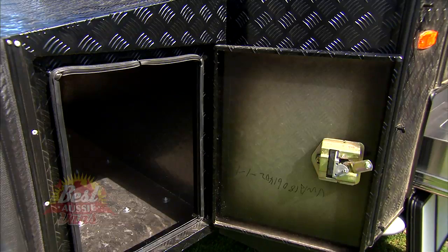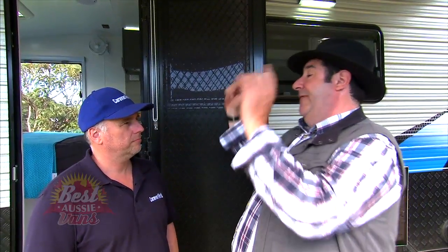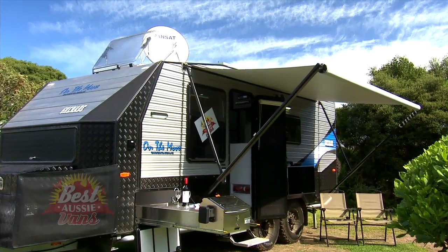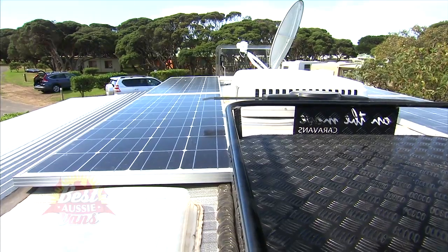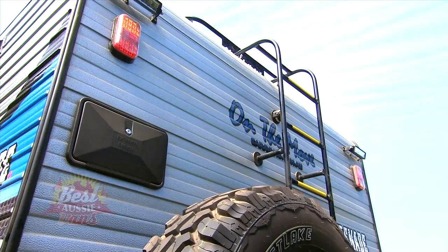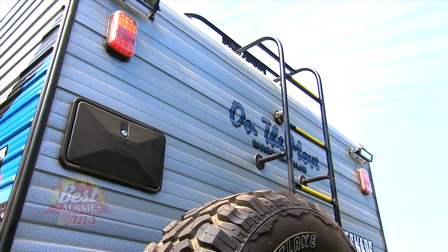Let's talk about storage. You've got your tunnel, a couple of toolkit spots, and some spots on the A-frame. But it doesn't stop there on the Grenade — you've also got a rooftop steel roof rack with a ladder to get yourself up there, and you can lash down your swag or whatever you want to put up there really easily.